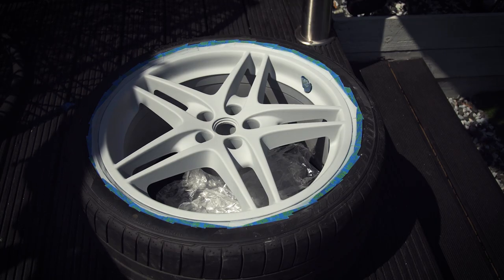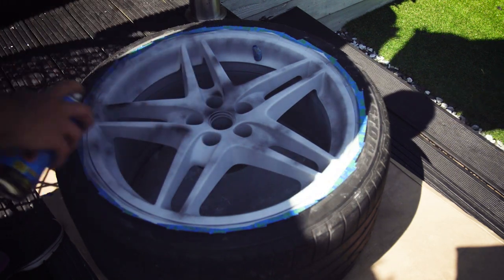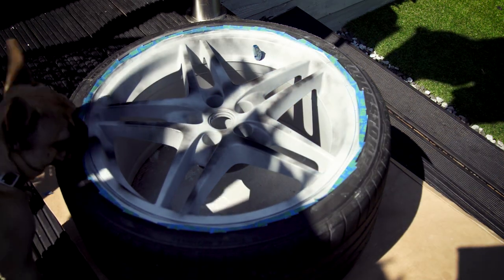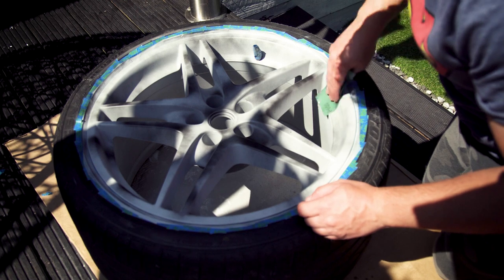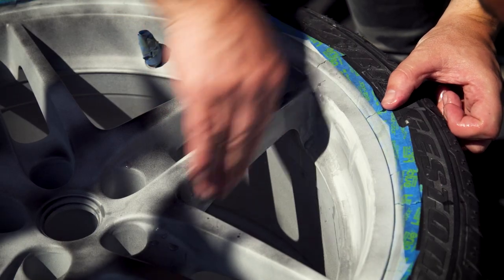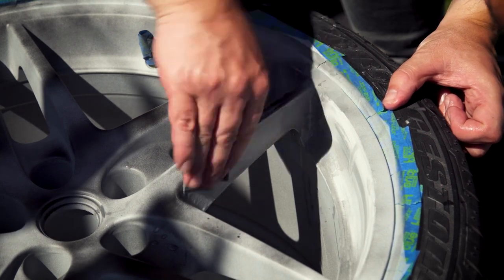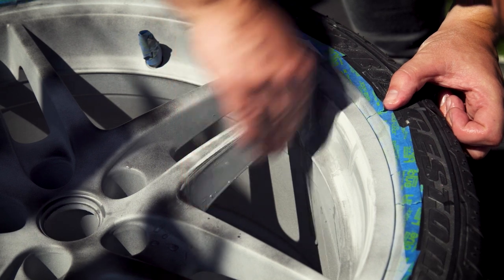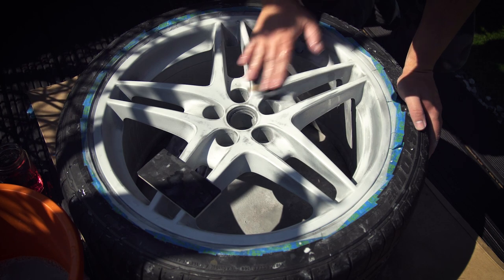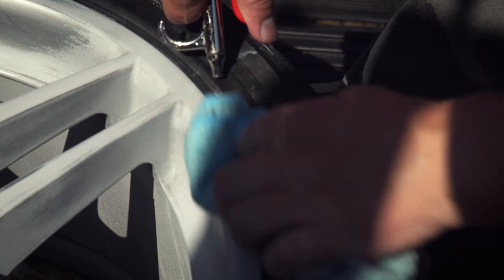For those who want to prime the whole wheel: make any repairs needed then scuff the whole wheel. This wheel didn't need any repairs other than removing the runs that are already there from the previous refurb. Prime the whole wheel in the same way. To get the best finish, spray a guide coat of matte black onto the primer, then sand the primer until you can't see any more black speckles — this ensures that you don't miss any areas. Blow the wheel off with an airline to make sure there is no dust or water trapped.